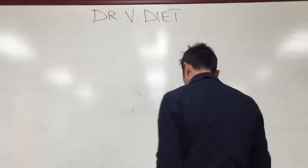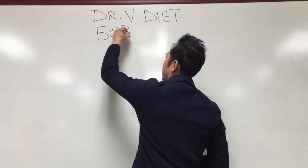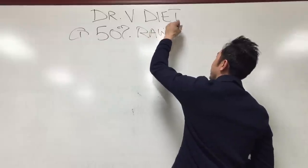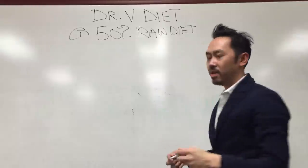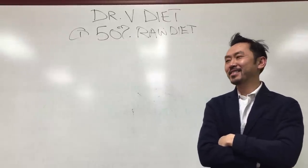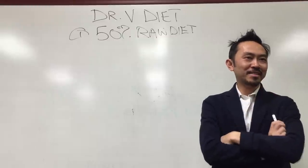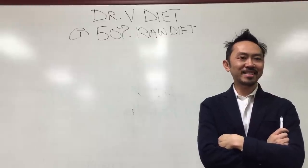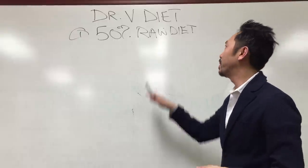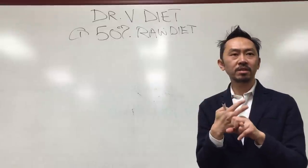What you want to shoot for is a 50% raw diet. That's the first thing. Number one: 50% raw diet. Raw means uncooked — not like Rosemary's Baby where you're walking around eating bloody steaks. By raw, I really mean like salads, uncooked veggies, etc.